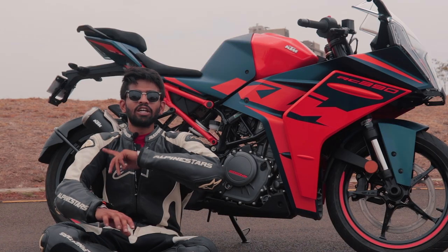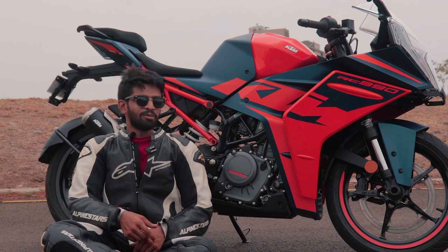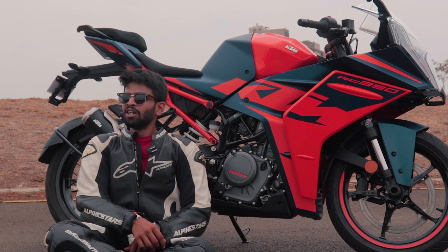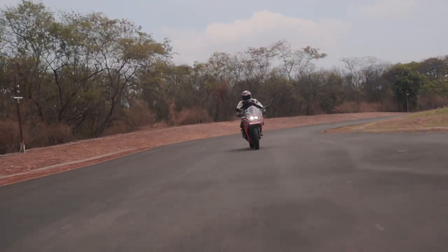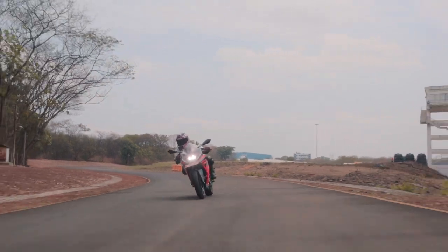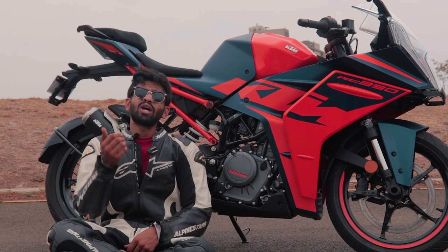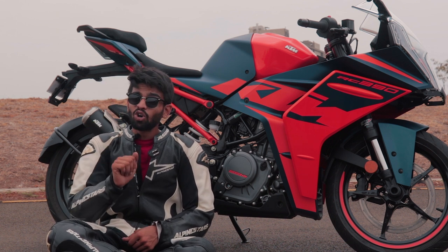Post-ride, you can look at my face — I'm all sweaty, I'm tired, but I have that smile because this bike is totally worth it. It's beyond telepathic and comfortable in the corners here at the test track. The problem the older generation RC390 had, where you had to wring the hell out of the engine to get the power — that's gone.